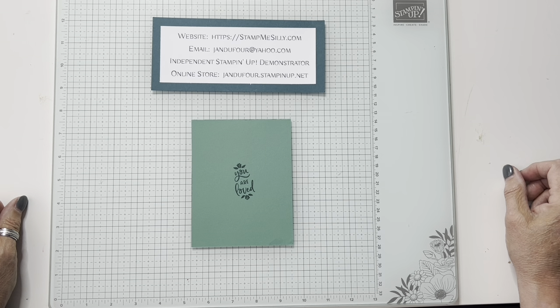Hi everyone, my name is Jan Dufour and I'm an independent Stampin' Up! demonstrator and I live just outside of Louisville, Kentucky.